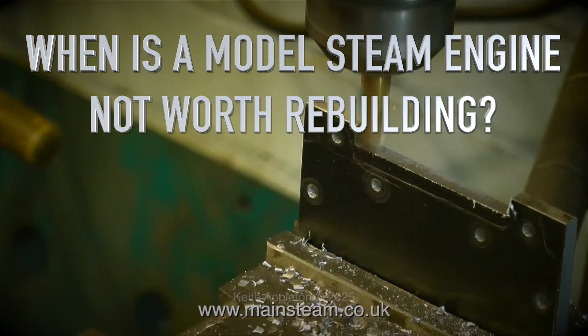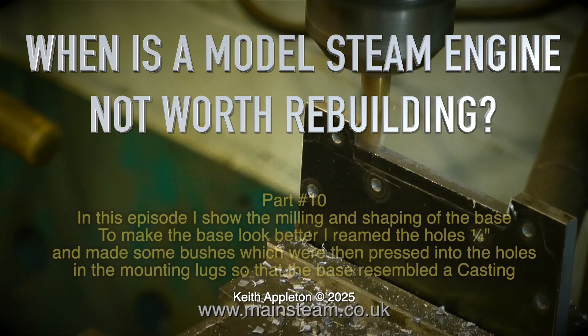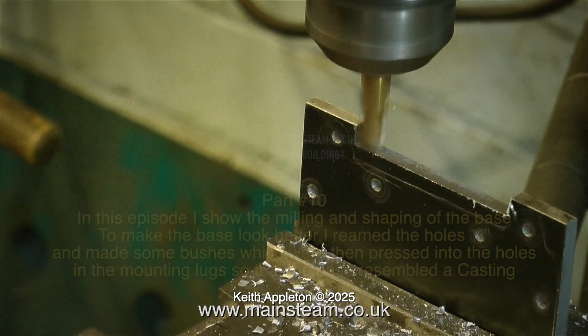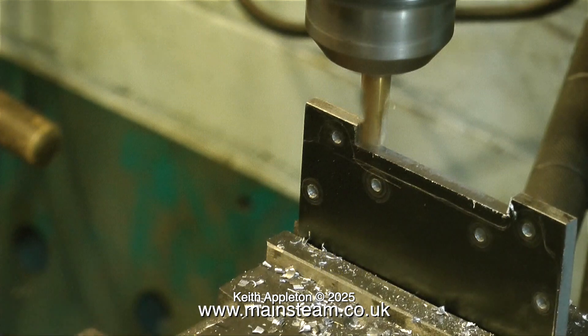When is a model steam engine not worth rebuilding? This is part 10. In this episode I show the milling and shaping of the base. To make the base look better I reamed the holes a quarter of an inch and made some bushes which were then pressed into the holes in the mounting lugs so that the base resembled a casting. At the end of the video I show the fully painted engine running on the bench. With a new base plus a new coat of paint and other refinements it's a really nice little thing.